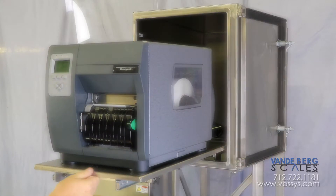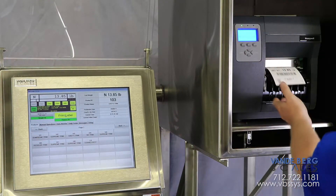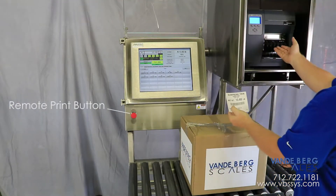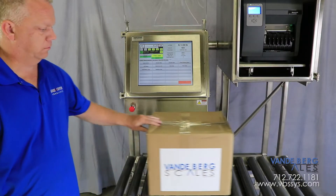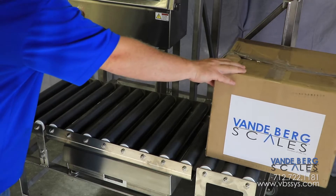This system can print a label three different ways: one, when the print button on the touchscreen is pushed; two, when weight stabilization is achieved; or three, by using the remote print button. The roller conveyor allows heavy boxes to be slid onto and off of the scale with only one hand.